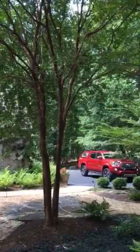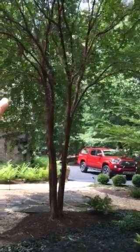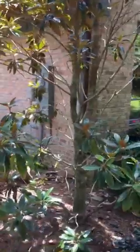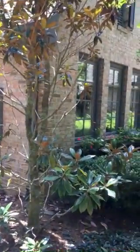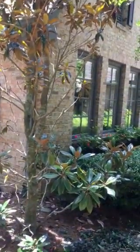See this Natchez crepe myrtle? I've never had a bore on a Natchez crepe myrtle - that wood is so hard. For some reason the bores just don't like it. The little Jim magnolia is softer wood than the Natchez crepe myrtle, so anyway - twig bore.